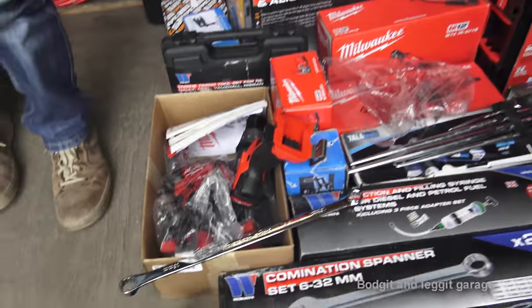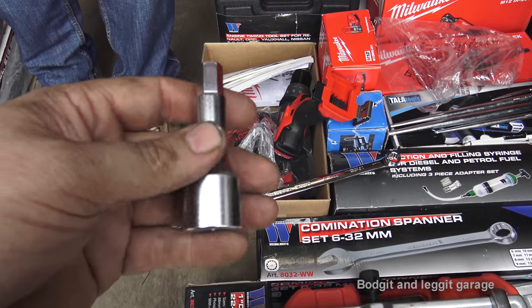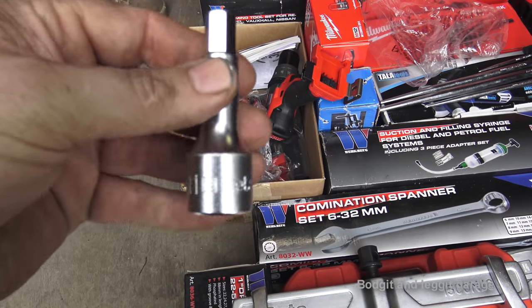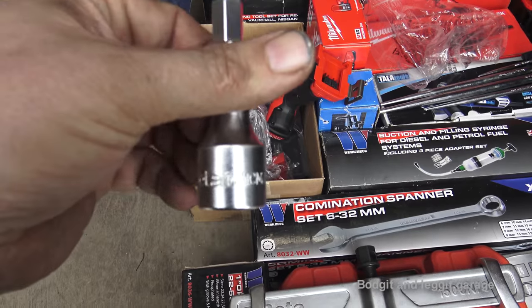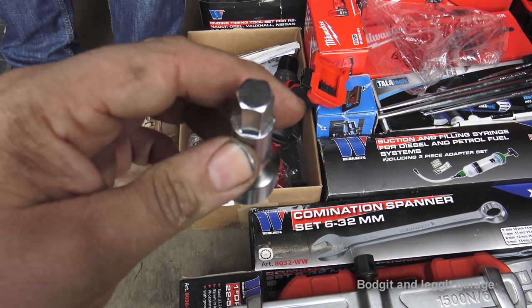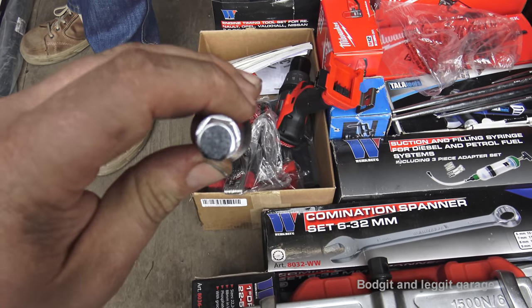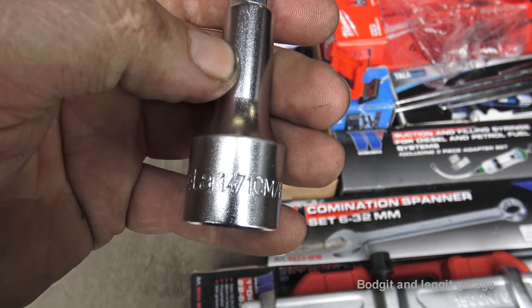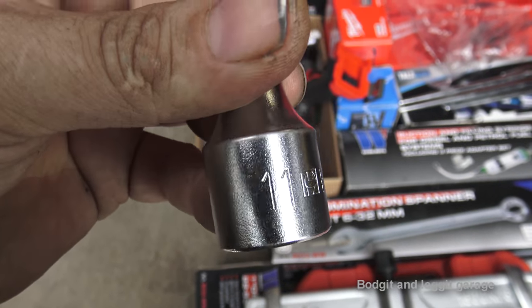There's also a specialist tool for Mercedes ML Jeep brakes — it's 11 millimetre. It's one of those things: it's not expensive, but if you don't have it you're stuck. You can see the Beta part number on it there.